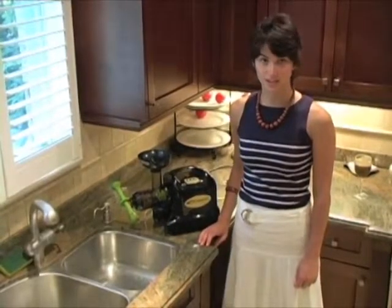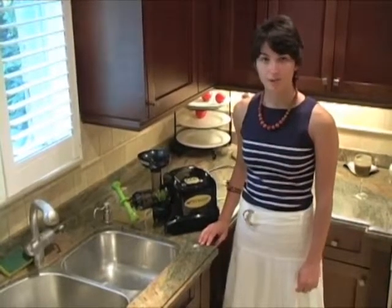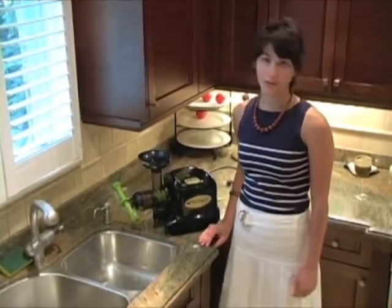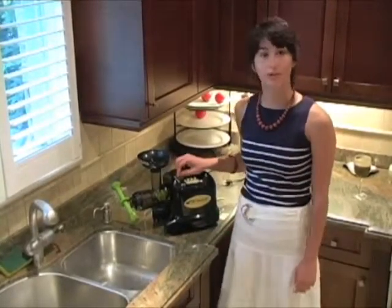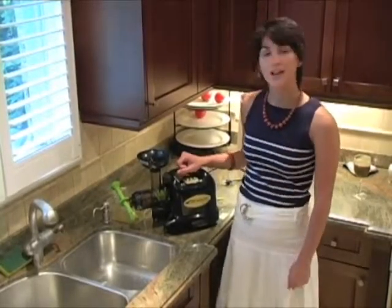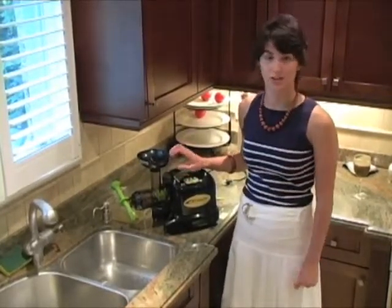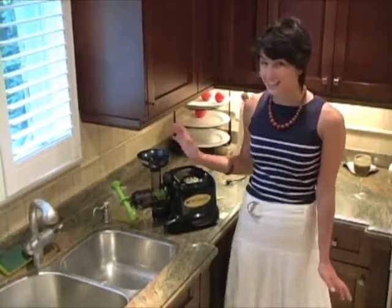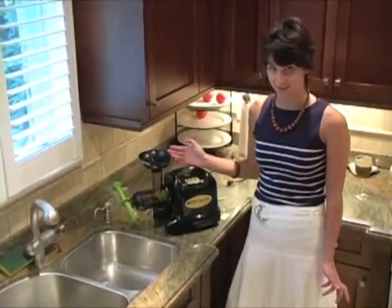One of the reasons people are reluctant to get masticating juicers is because the parts can't go in the dishwasher, and they don't feel like spending 10 or 15 minutes taking it all apart and cleaning it after every juice — they just don't have time for that. Well, the Samson 9001 juicer can honestly be disassembled and cleaned in under 2 minutes. It's that easy. I think it's even easier than putting things into the dishwasher.